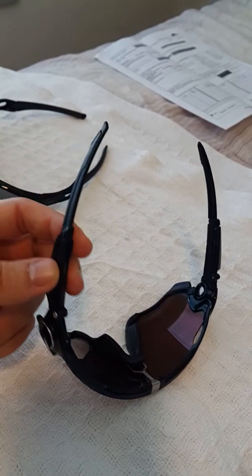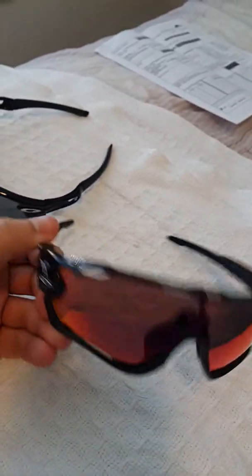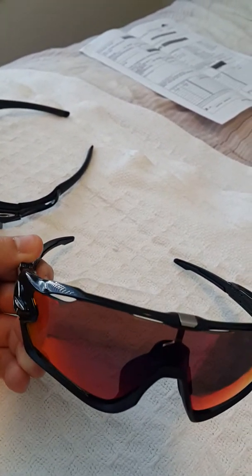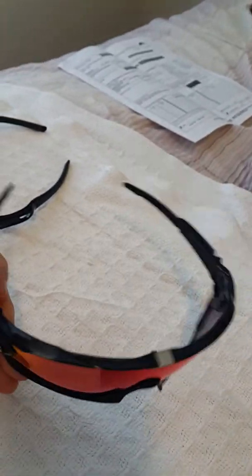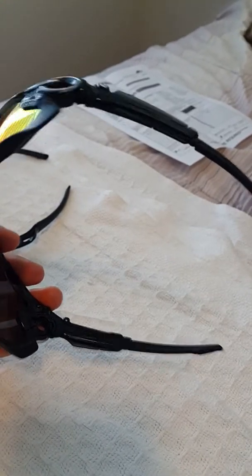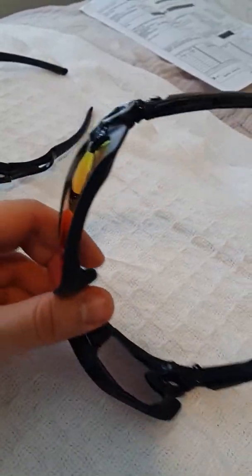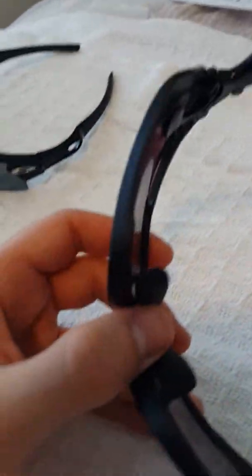I know the other sunglasses we're going to go over next are very forceful around your ears and head, which gets irritating over time — this one is not. It's pretty light. I like the very large lens that covers a lot more sunlight, though this still feels like a very cheap, plasticky type of sunglasses — maybe all Oakleys are like that.